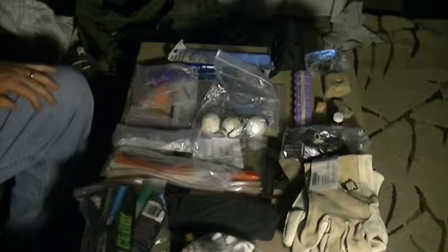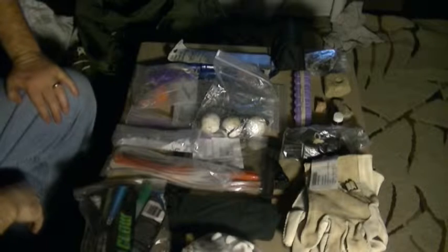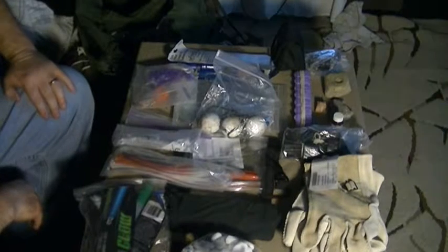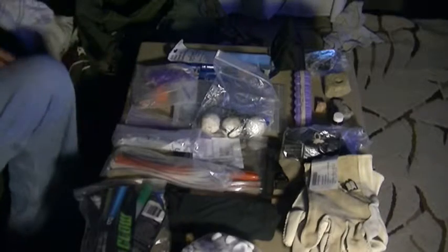Welcome to the third episode of my bug-out bag. This is Bentley's Backwoods Bushcrafting and we'll begin with this large mess here.